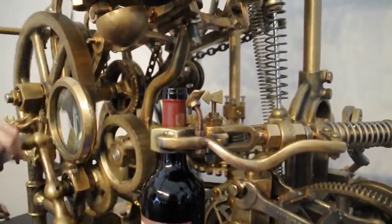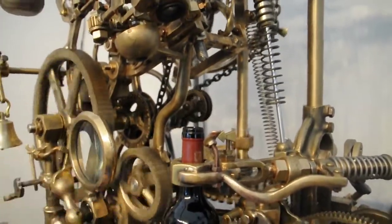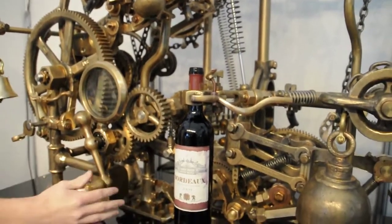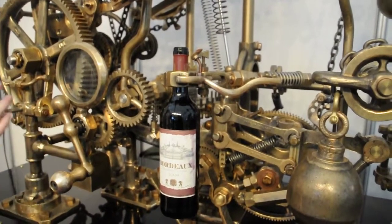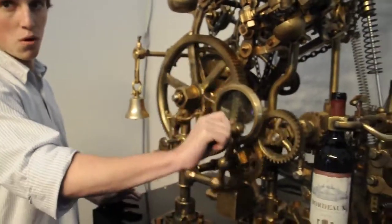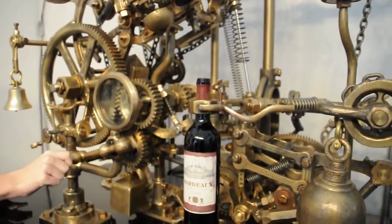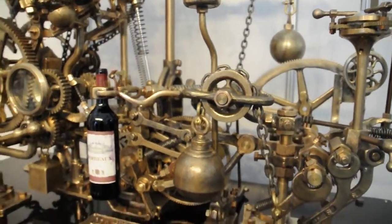The corkscrew has done its job, so it's going to get itself out of the way and give us a little bit of space to pour the wine. That's what that bell is for — the bell is telling us that it's finished its job and it's virtually ready to go. So a couple more twists, and now the machine is going to take over. Fingers crossed that it's going to pour us a glass of wine.